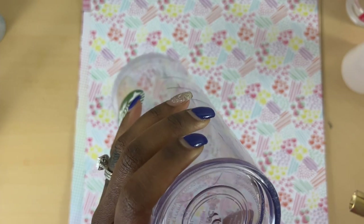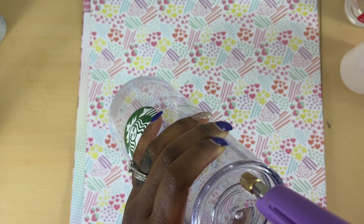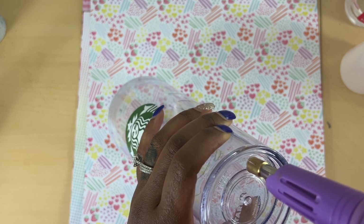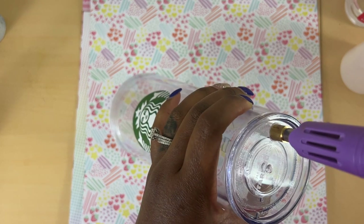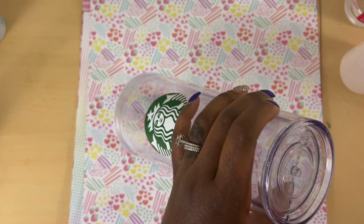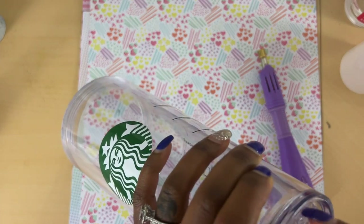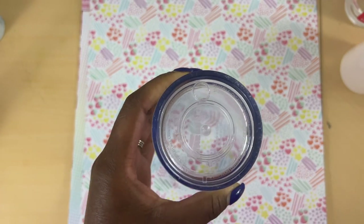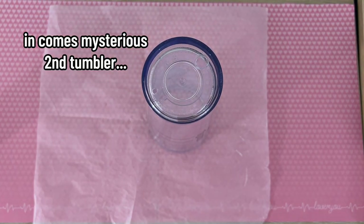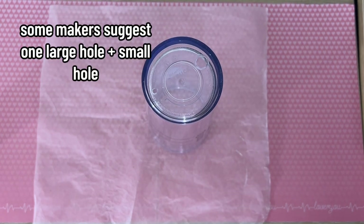Now this is where I may confuse you. In this clip I'm using a hotfix tool to create my hole, but in the tumbler I'll actually be working with in this video, I used a drill. I created two holes with the drill. I didn't film that because I prefer the hotfix method — you get a clean hole, and you just discard the little melted piece of plastic that ends up in the hotfix tool. And then you have your hole.